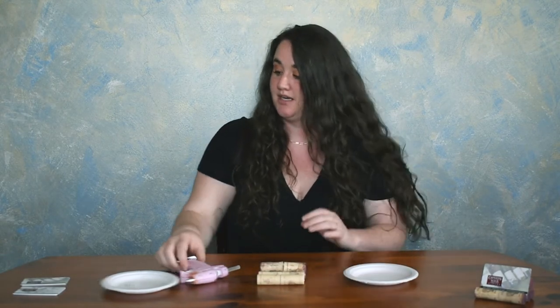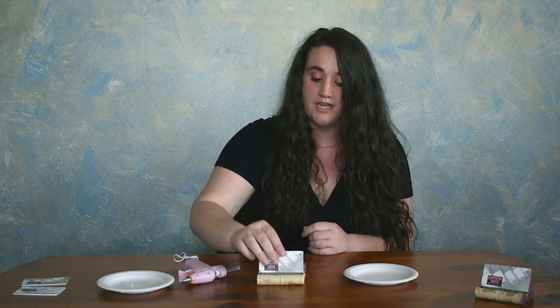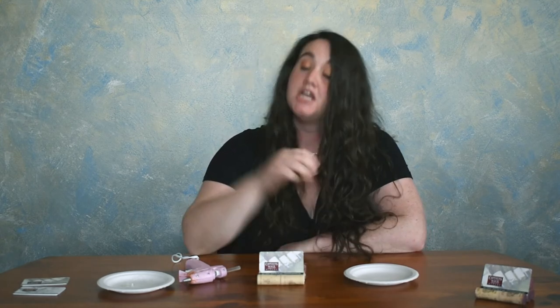Nestle that right in there and then you can grab a business card, a photo, a ticket stub, and just have it on display there. Come visit us and get any of your bottles of wine you might need so you can make cork projects out of them, or order our wine online. Have a great day!